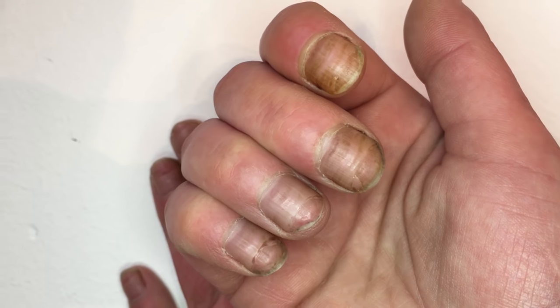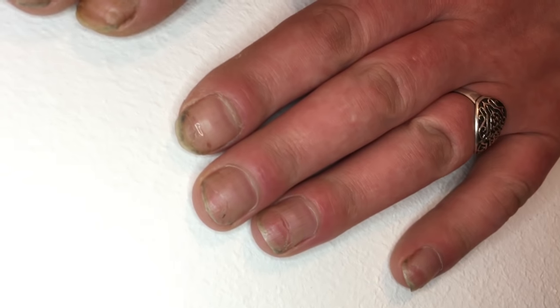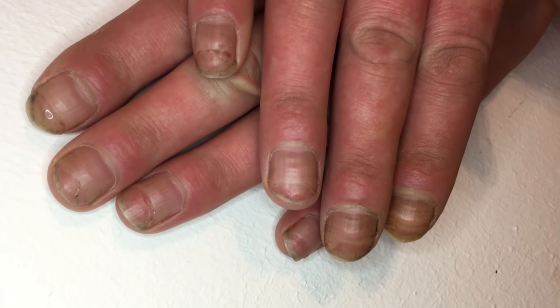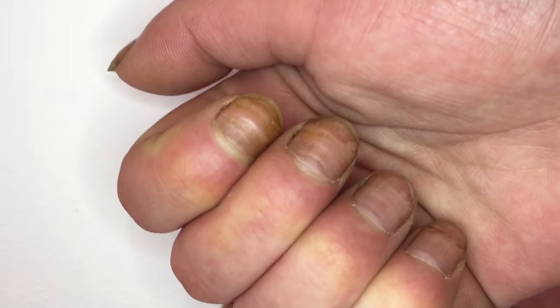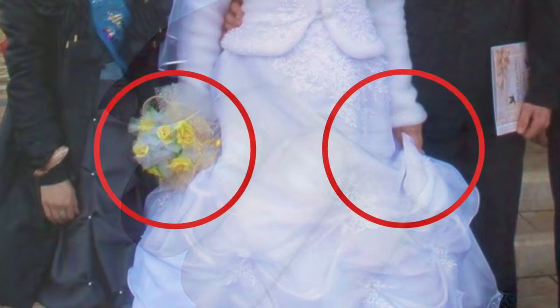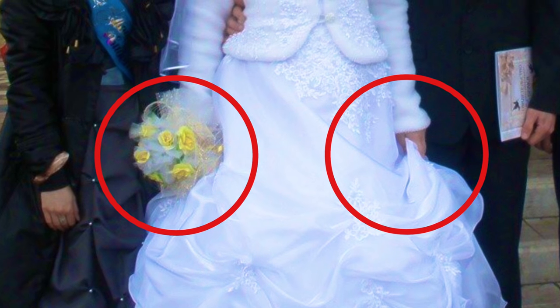Hello, my friends and subscribers! My name is Alexander Stepanov. Now you can see nails of a woman who is getting married. Nails are the most important thing for the bride. Look at this bride.